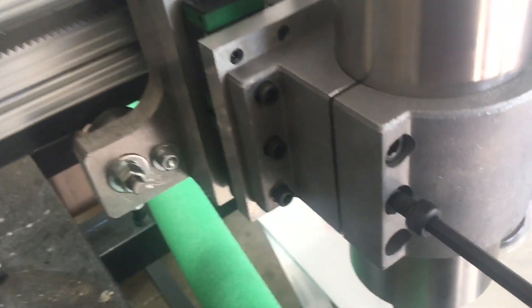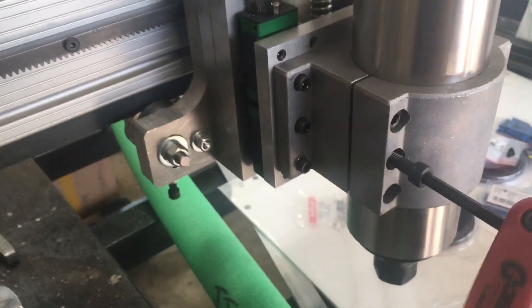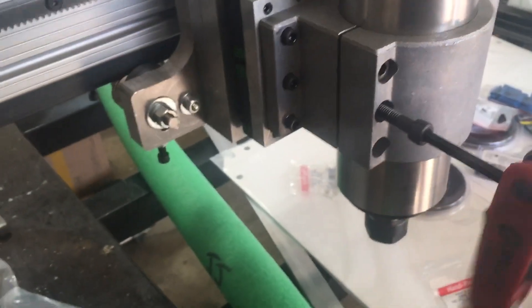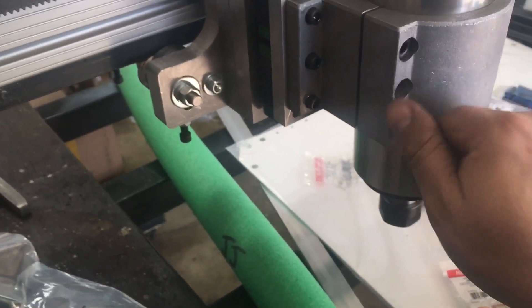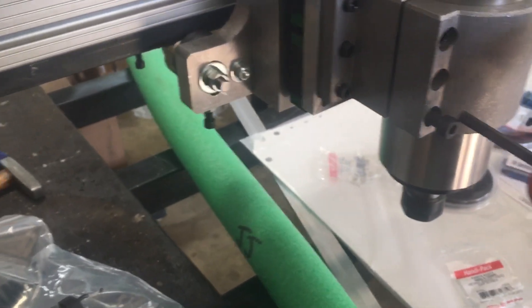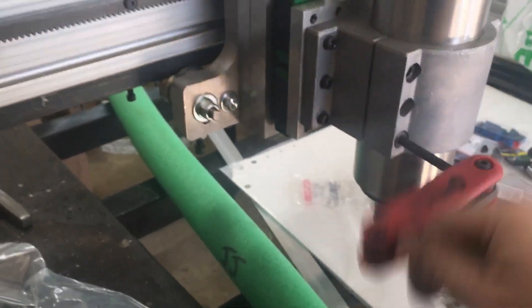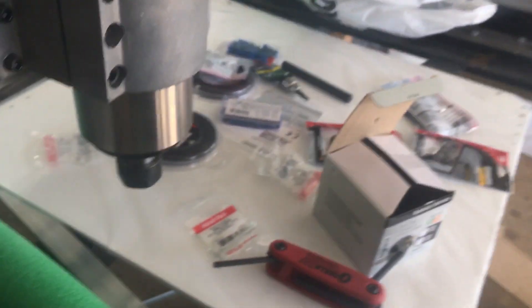That will actually open up this little clamping portion to let you get the spindle in a lot easier. I didn't realize that and ended up using a pry bar, but this is obviously what the middle hole is intended for. Once you position your spindle, you can loosen that jacking bolt and it'll actually clamp in place pretty tightly, even without the bolts — although obviously you won't want to run it that way. Just put a bolt on the top and the bottom and that'll give you a very nice and secure clamp.